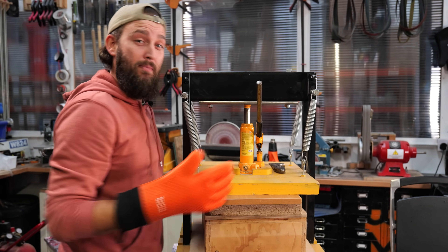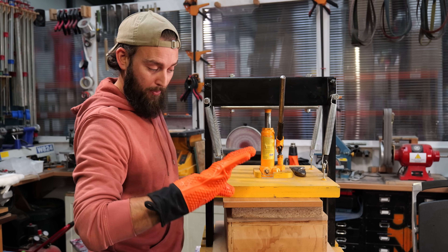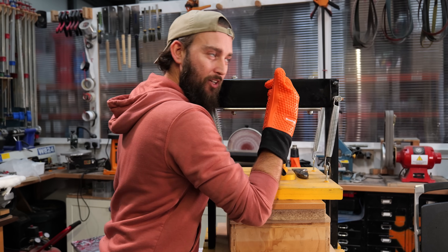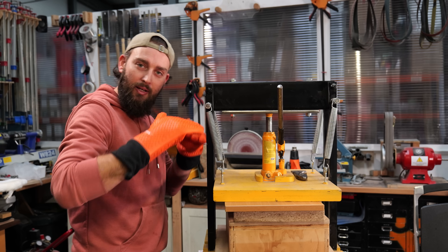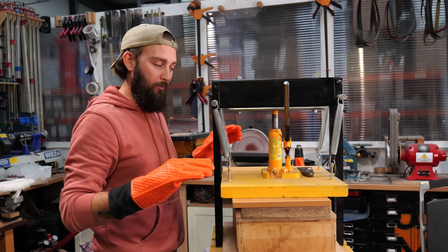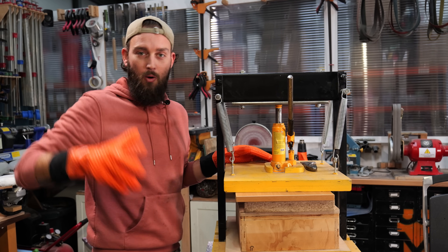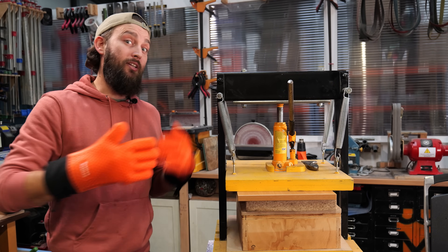Every five or ten minutes or so we'll come back and you'll feel it - this will have backed off a little bit as the plastic shrinks. We come in and just add a little bit more, and that way we'll keep the plastic nice and flat. In this scenario we've actually got metal mold plates to help keep it nice and flat, but same thing goes - if we back the pressure off it would still go all wobbly.